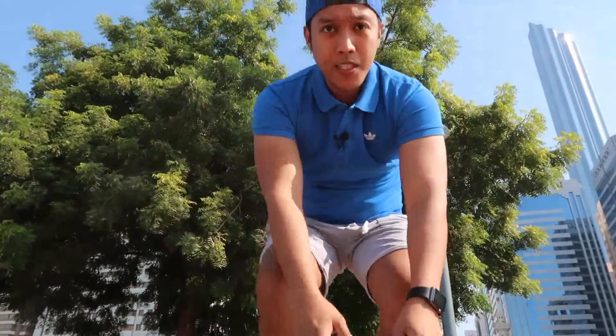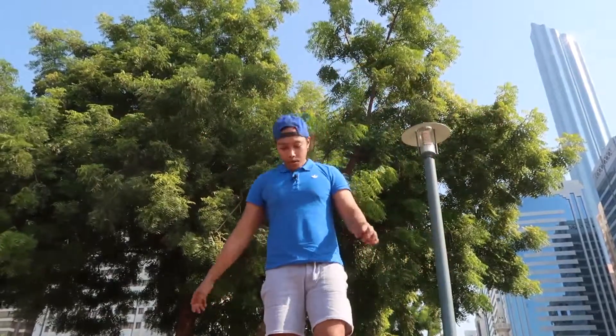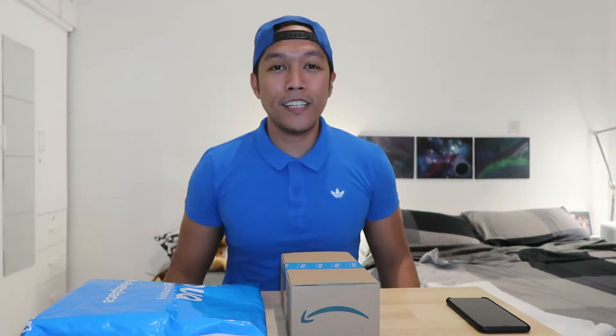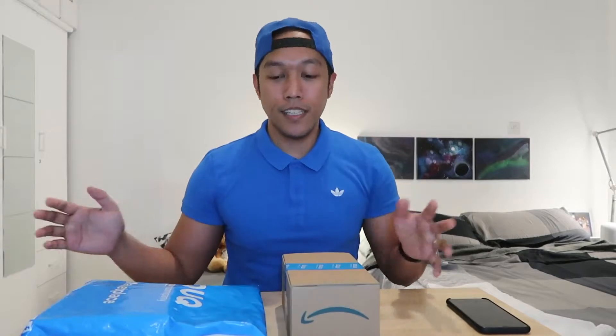Hey, so we are here again for another unboxing video. I bought these items from sook.com again — my favorite online shopping website because they have great items which are really cheap.